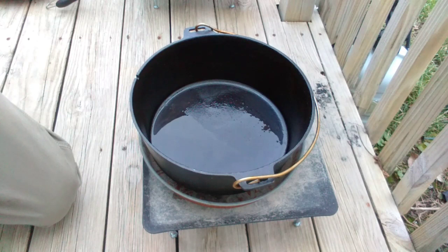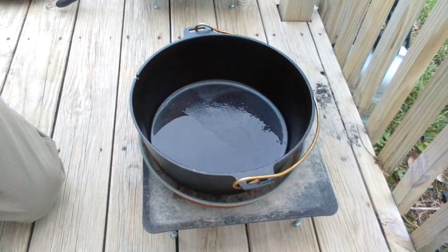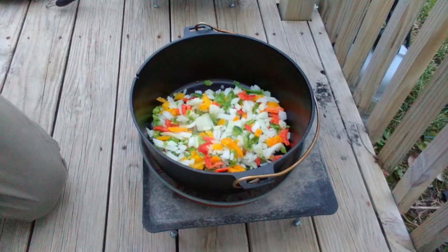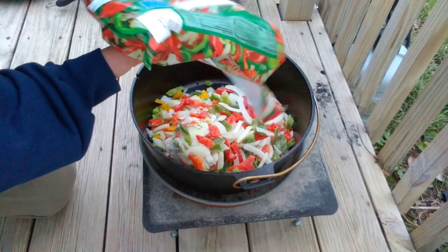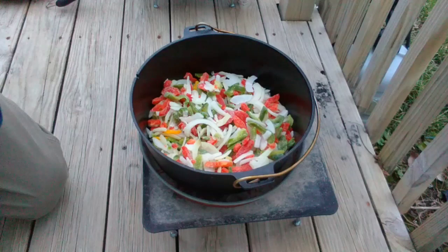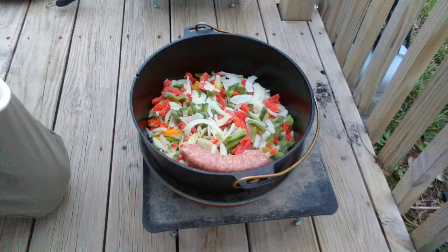Alright, I've got this over 10 coals right now. I've got some oil in the bottom, it's heating up. I'll throw these veggies in. I've got a dozen bratwursts to put in — we'll just lay them around.